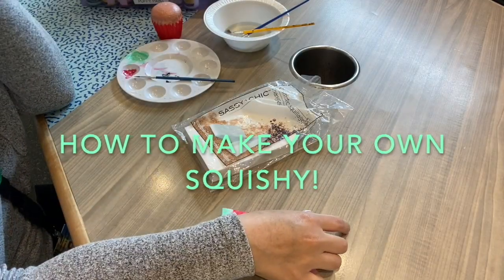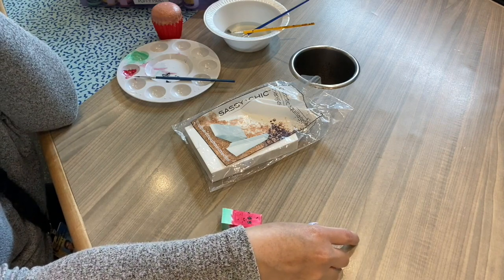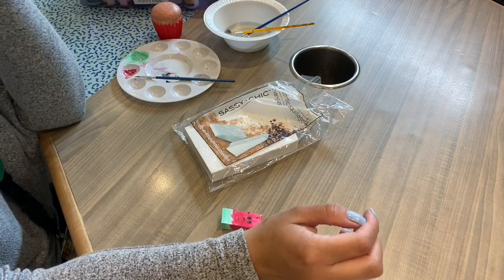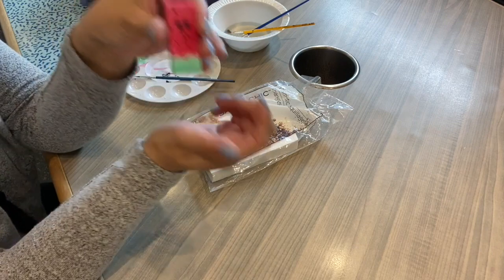Hi everybody, this is Melissa from the library. Today I'm here to show you a really fun craft to do at home that you can do really easily with stuff you can find at the dollar store or any of those places. That's where I got some of my stuff. So I know a lot of you guys really love squishies, so we're going to make one today using a makeup sponge.